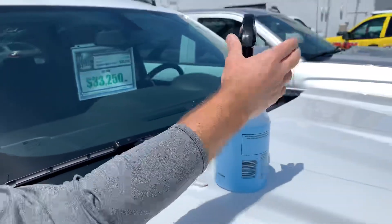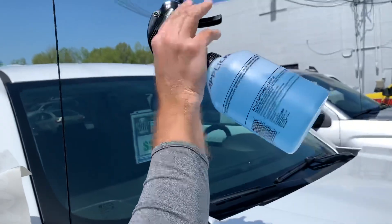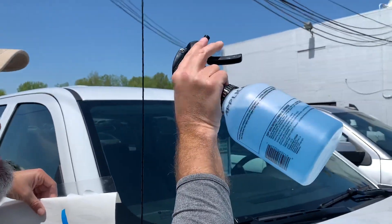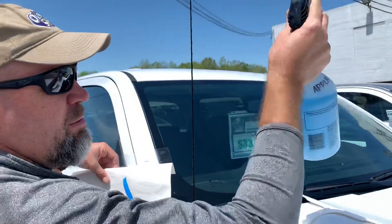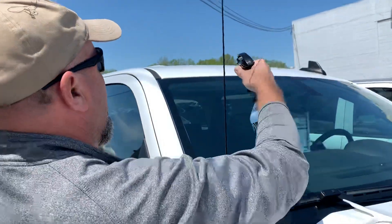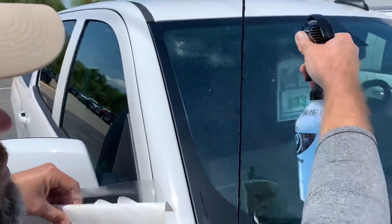Depending on how hot it is outside, you want to get your windshield application liquid ready. This is basically just some watered-down Windex or watered glass cleaner, but very watered down — not a whole lot in there. You want to really soak the window.